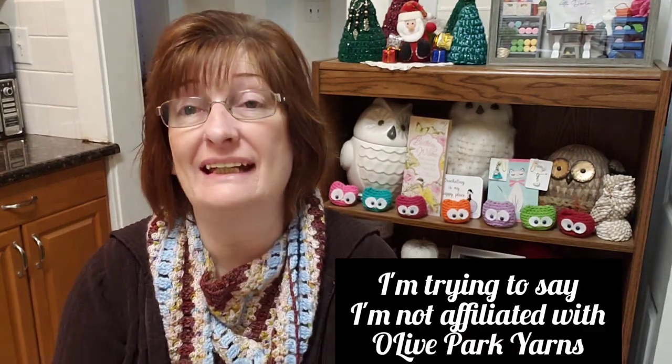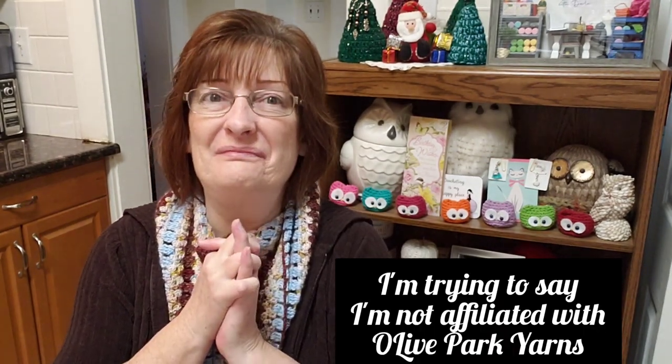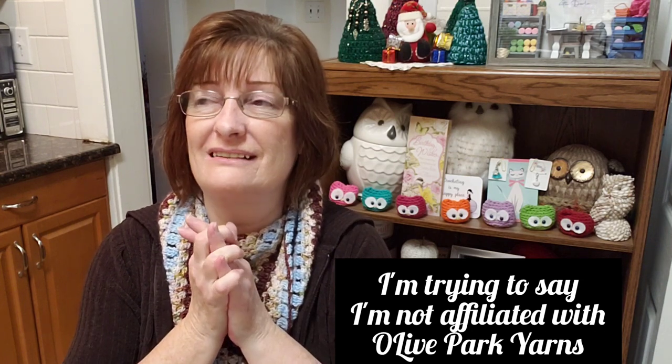I do not get a percentage — I don't get anything for doing this. I'm just so happy that I can share this coupon code with you and that you can get yourself some beautiful yarn — that is what I get out of this. Thank you so much, and thank you Denise for offering my subscribers 20% off — that is fabulous. If you guys do order yarn, I would love for you to post it in my Facebook group, which is also linked below, when you receive it.